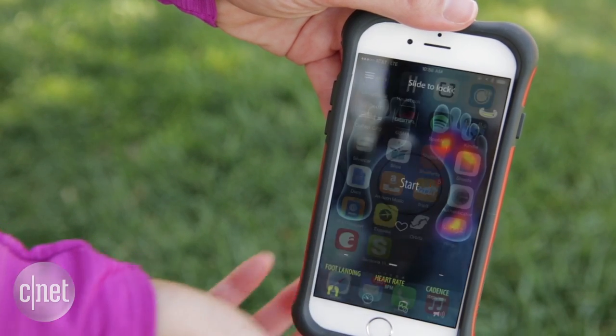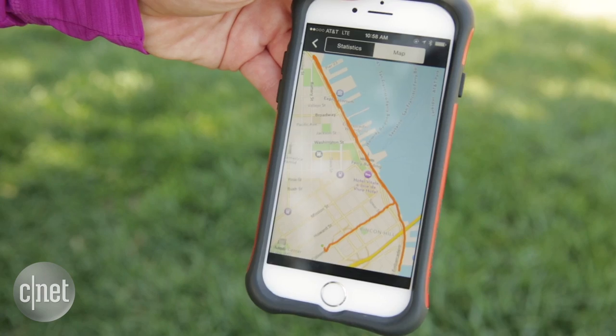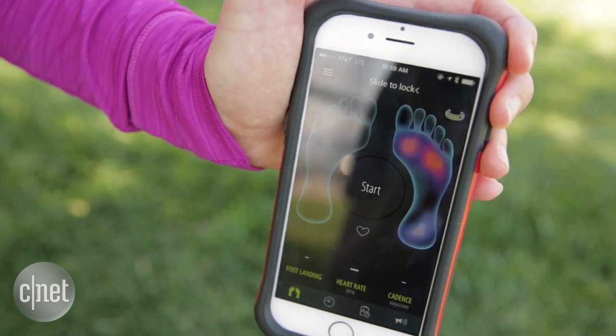That's where you're going to learn everything about your run after the fact, including your cadence, your pace, your distance, your route collected through GPS, and most importantly, whether you're landing on the ball of your foot or on your heel — and you want it to be the ball.